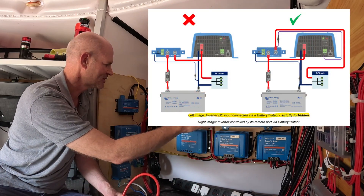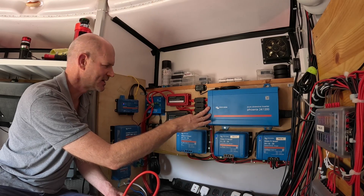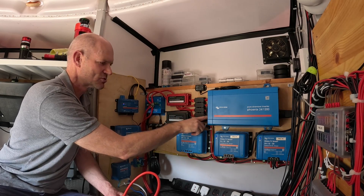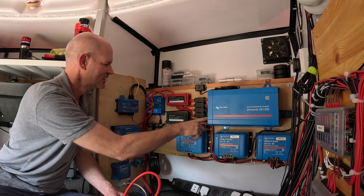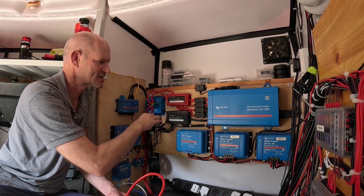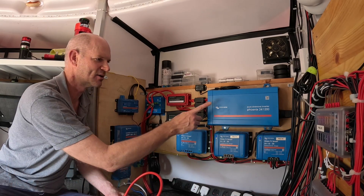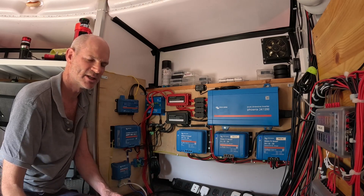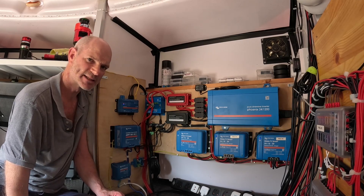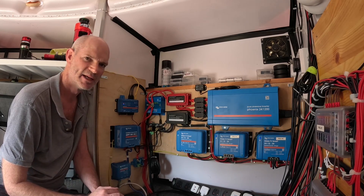In terms of controlling the inverter there are two options: you can either set a low battery voltage at which the system will shut down, or you can use an output wire from the smart battery protect to the control line on the inverter, so that when this system powers up it powers up the inverter. I don't have the cable and crimps for that right now, so I'm going to use the low voltage protect setting on the inverter to automatically shut down just before the voltage setting of the smart battery protect.